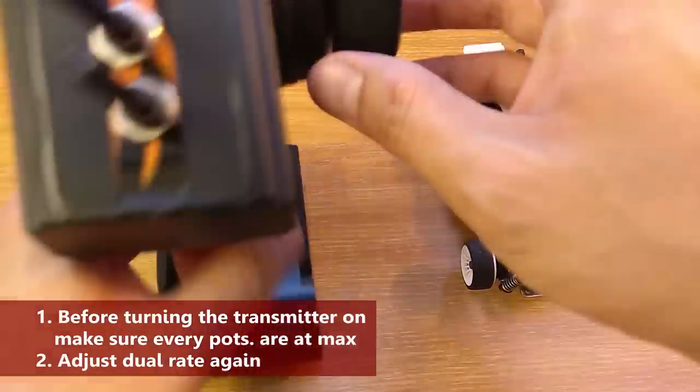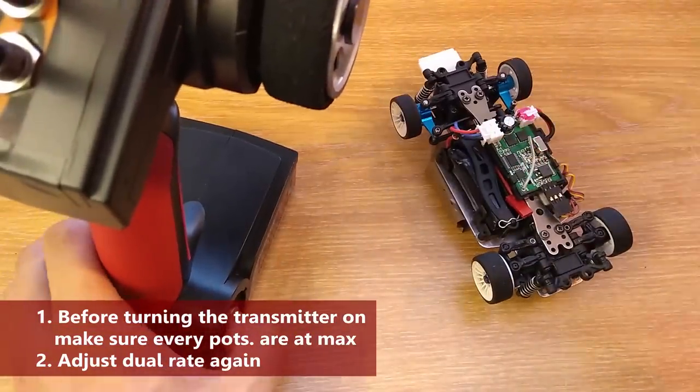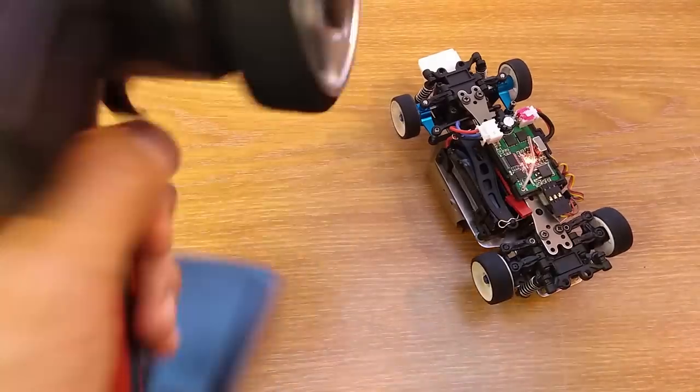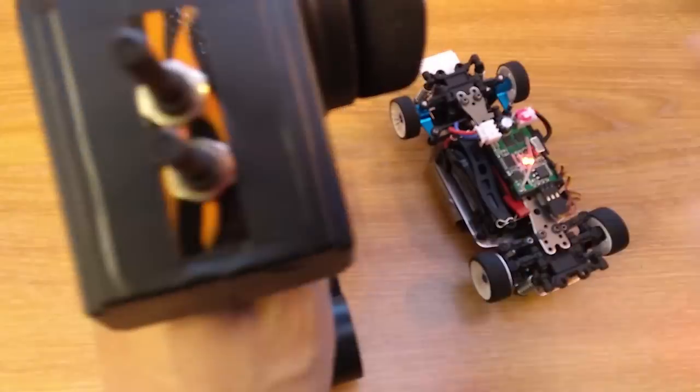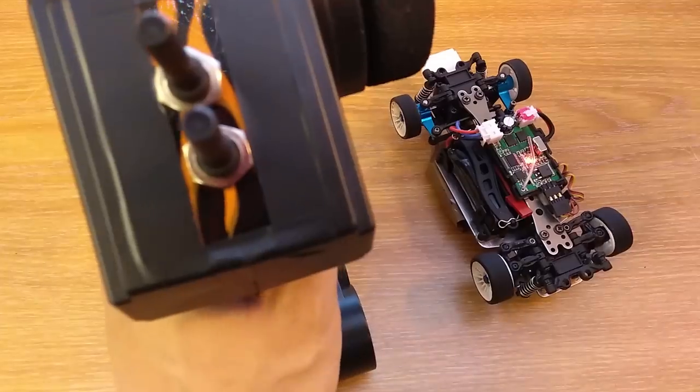If this happens to you, every time before you turn it on, you have to make sure all the pods are at maximum position. Then after you turn it on, you have to adjust the dual rate again. It is quite a hassle but it is the only way.